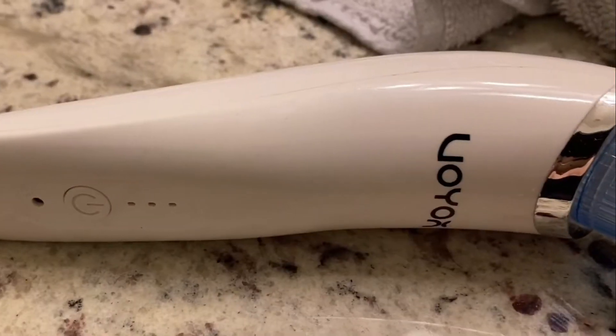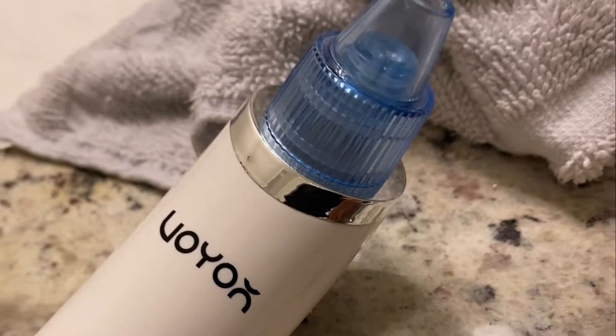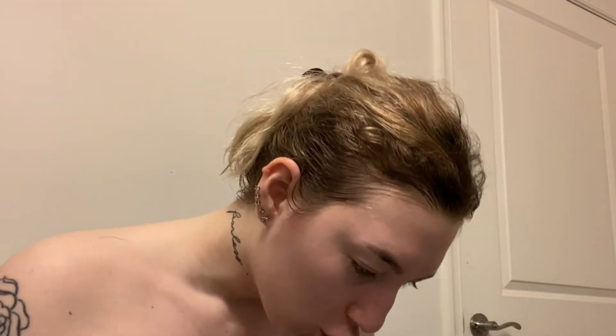So after the shower, I like to use this pore sucker thing — not every day, don't do that. It's this brand, I'm not sure what brand it is, but it has these different tips that you could use. It has three speeds and it sucks out all your pores. It's dead — I have to charge it.